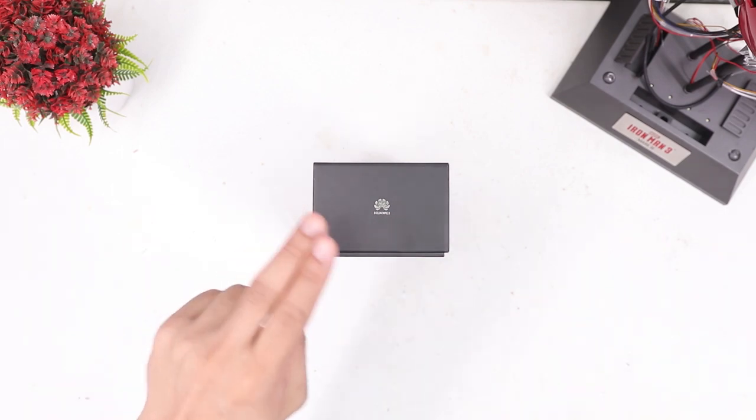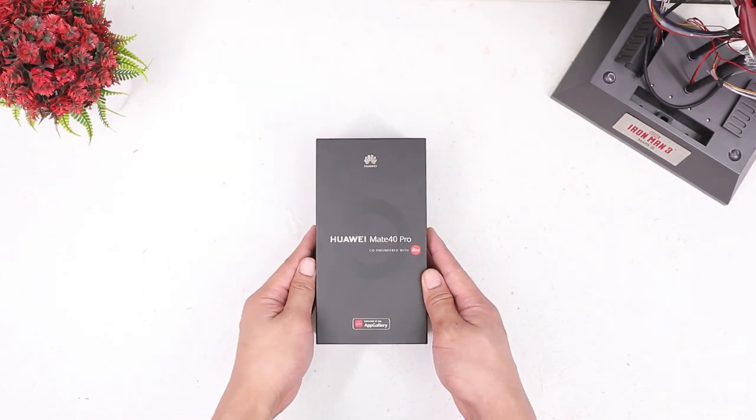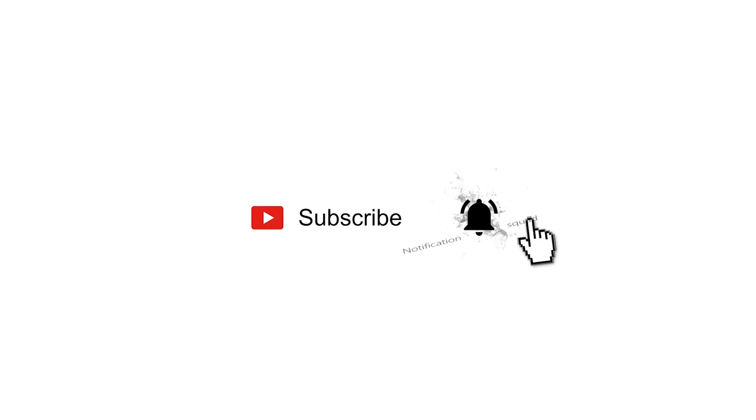What is up guys, so today I finally have the Mate 40 Pro. Huawei sent me this for review and I'm really excited to unbox it since the Mate series phones are my favorite, like last year's Mate 30 Pro. We'll do a very quick unboxing, so without further ado let's jump right into it.